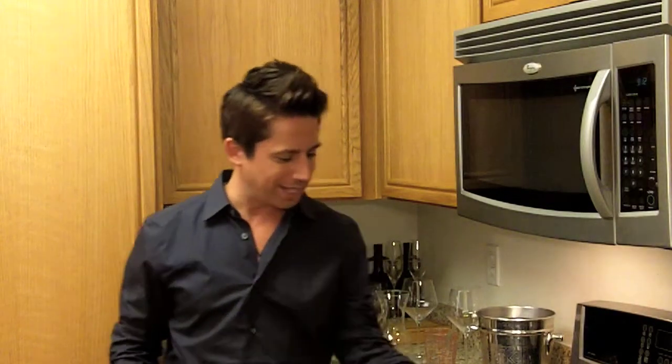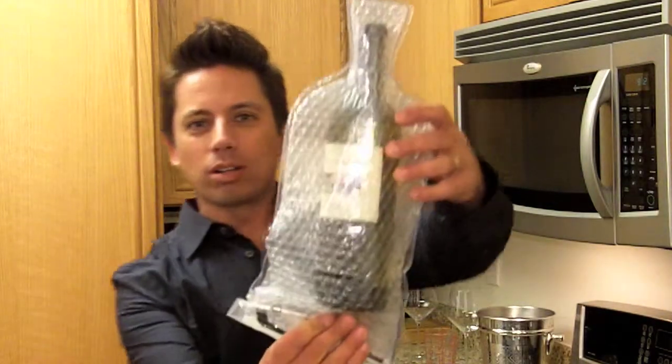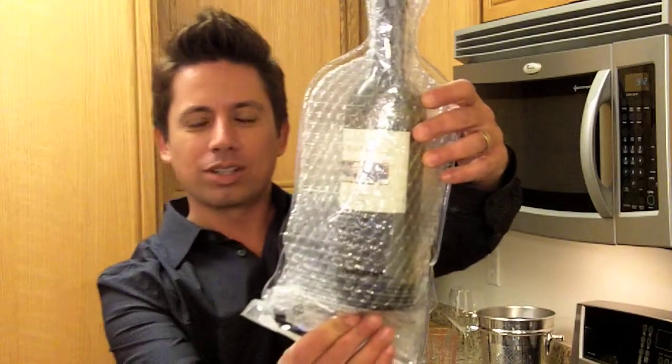The first one I'm going to talk about is called the wine skin. I was up in Napa Valley, Sonoma a few weeks back, hanging out at Vianza Winery where I was married just over a year ago, visiting the people, doing some wine tasting. The event coordinator gave us a bottle of wine to bring back. I hadn't planned on bringing any wine back with me to LA, so I grabbed one of these wine skins, just threw the bottle in there, to see how this product works.